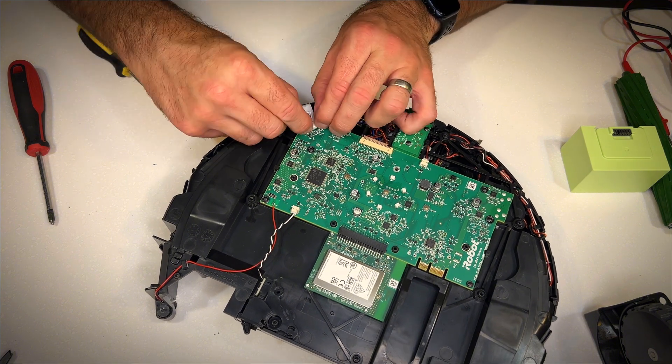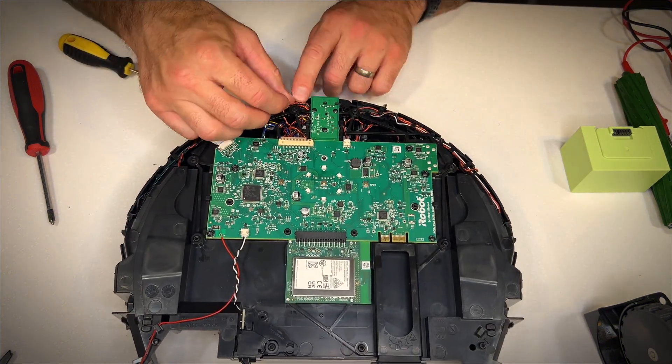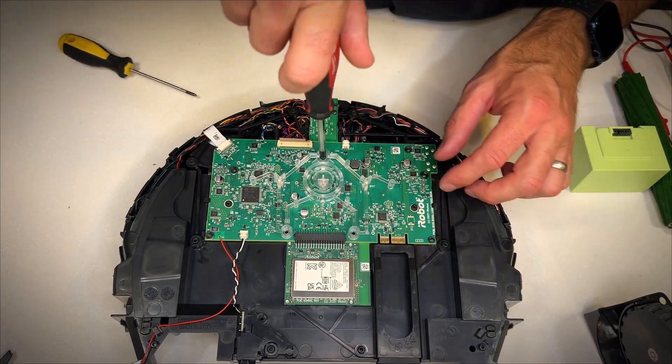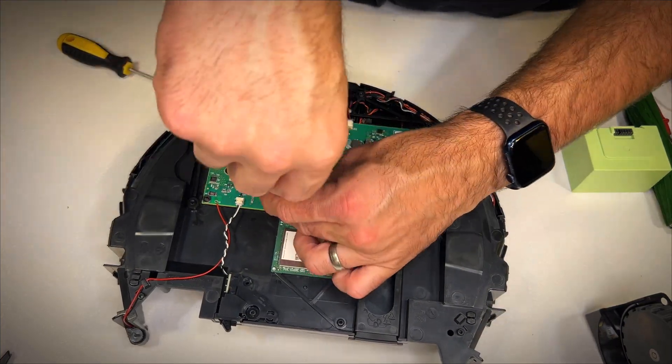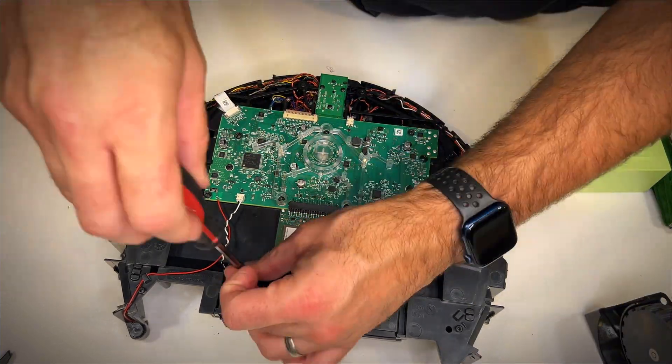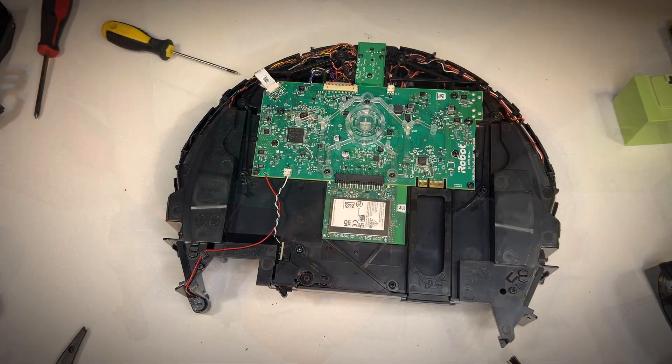Now I'm going to see if I can remember how this thing goes back together. I'm going to speed it up so you don't have to watch for as long — check it out, see how it goes back together, and see if I missed anything.